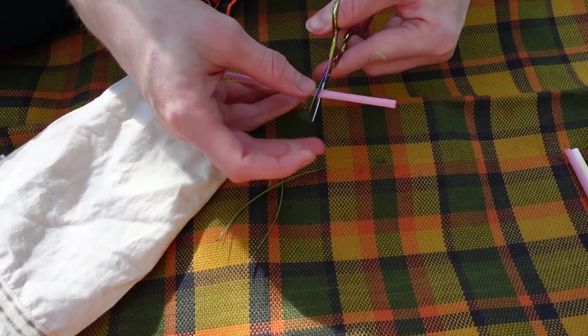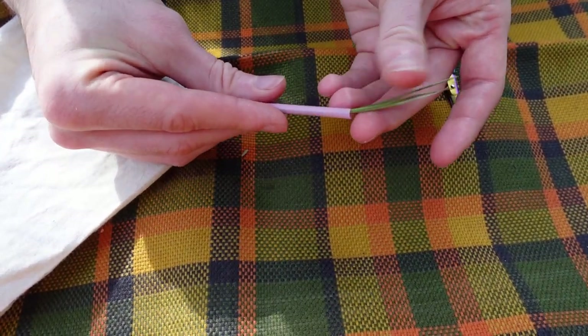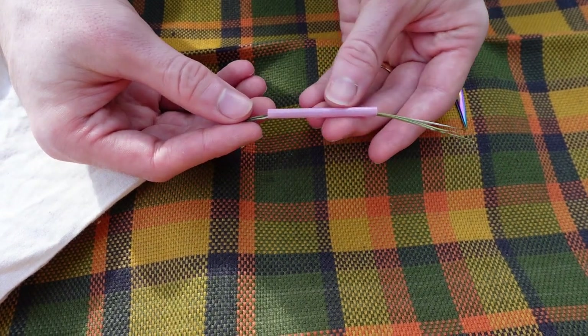This plastic straw we're cutting here is to use as a gauge to ensure a consistent thickness of basket as we go around. It also helps to keep the pine needles bunched together while we work.